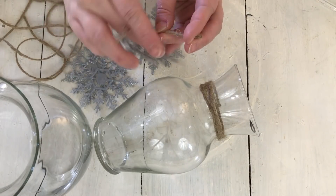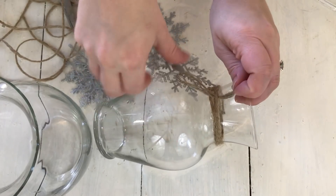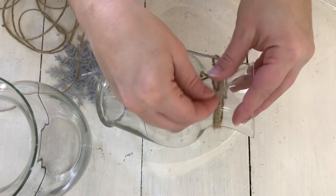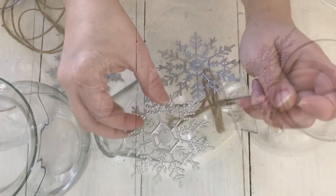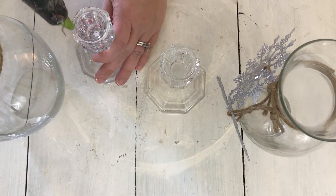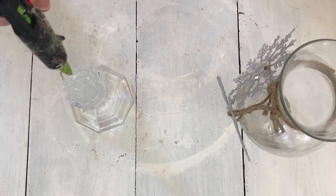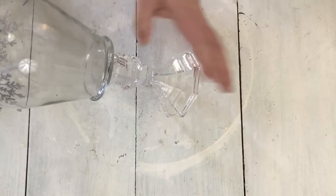Now I'm taking this vase from Dollar Tree — I have a bigger one and a smaller one — and just wrapping some twine around the top of each. I also wrapped twine around the snowflakes like a hanger and am hanging two snowflakes from the twine on each vase, then doing the same to the other vase. Next I wanted to make the vases look like hurricanes, so I took two glass candlesticks from Dollar Tree, put hot glue on top, and placed the vases on top. You'd probably want to use E6000 since hot glue won't last as long, but I like to reuse things so hot glue is easy to remove later.